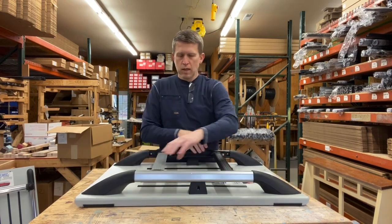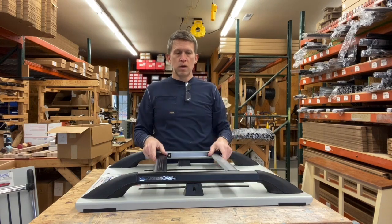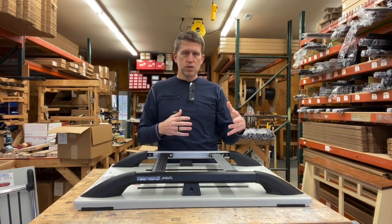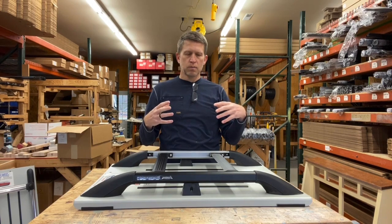The Aventura line fits a lot of vehicles. For any of the sizes you look at, you can decide what fits specifically to your vehicle. We do have an application guide online that will show you what parts we recommend.